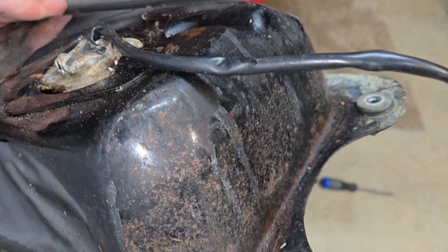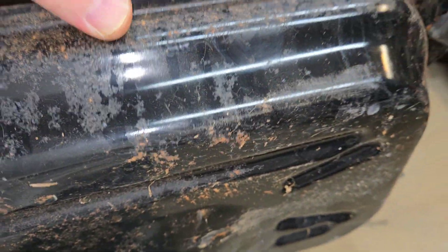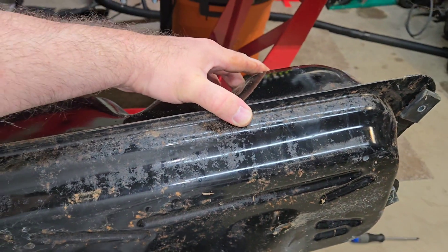You can buy another one from Honda. It's $300, though I'm not spending $300 on a tank. I will make this one look great. Gotta save some pennies here and there.